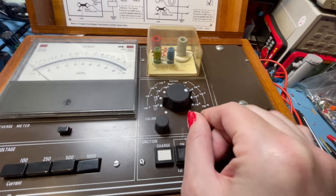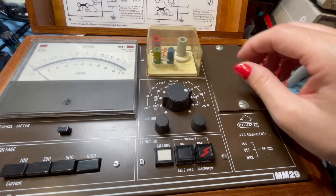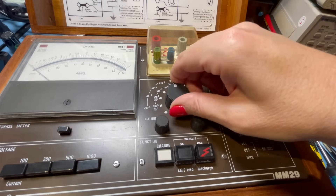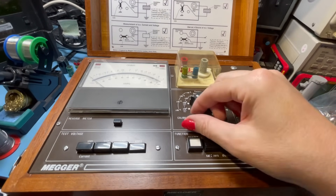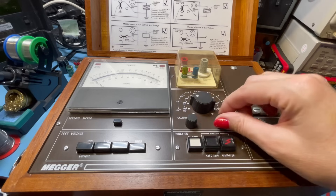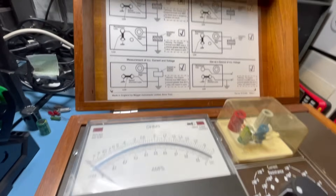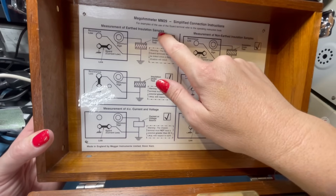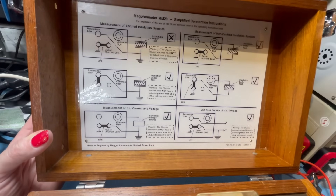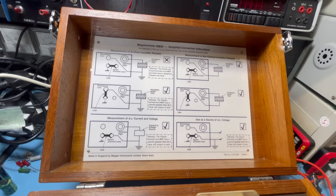Calibrate. Zero. That's a little bit stiff — might need a little bit of a service. Look at this. That's nice. Looks great — looks in excellent condition. The only thing I would note is these are really, really stiff. Probably just wants a little bit of a service, but it's an absolute beauty of a thing. Simplified connection instructions in the top there: measurement of earthed insulation samples and non-earthed insulation samples, so it tells you how to connect it up correctly. Well, that's very nice. I don't believe that's going to need a lot doing to it at all — a bit of a polish up and maybe a bit of a service.